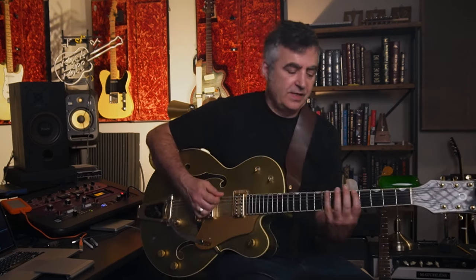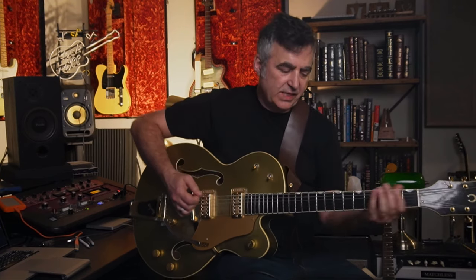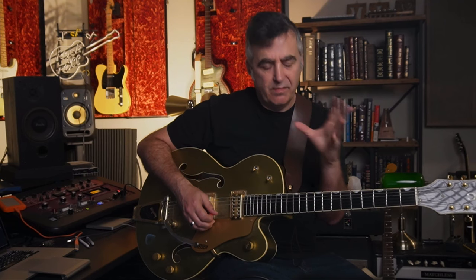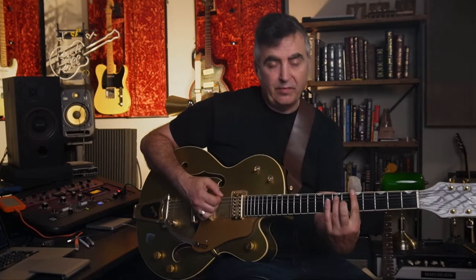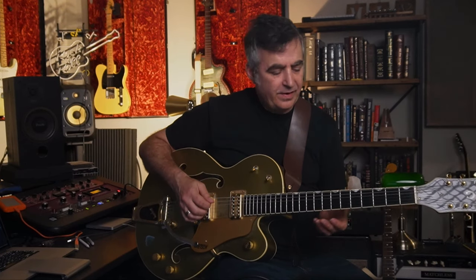Next up we've got the Dorian scale. This is a great sounding scale — it's got a bit of a jazzy sound to it. It's much beloved by players like Santana or Miles Davis. It's actually a modal scale. The money note in this scale is the major sixth. That adds a kind of major quality to the minor scale and gives it this jazzy lift. Even though it's minor, it lifts into this cool jazzy bluesy sound. This scale is great for blues, and you can equally find it in jazz licks.